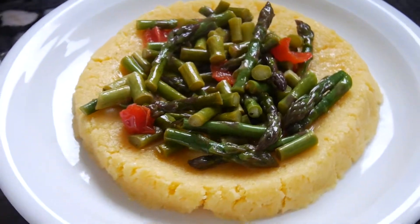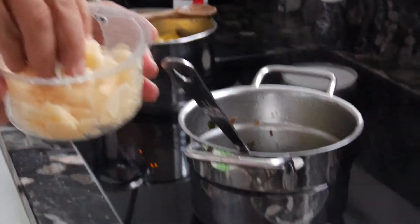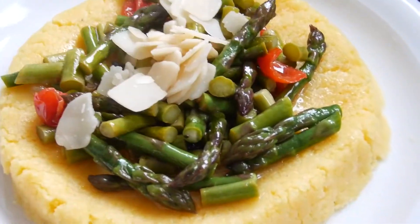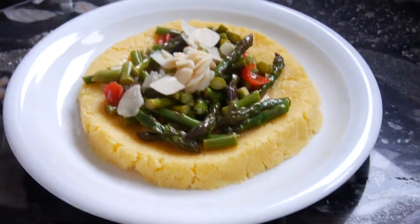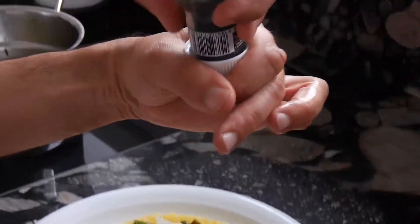Now we can also add a few pieces of parmigiano, like this, and a little bit of my famous black salt. That's it.